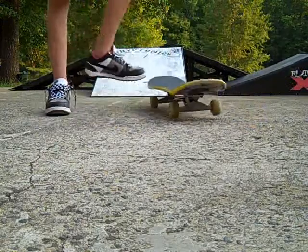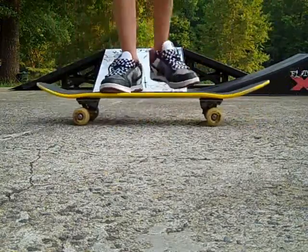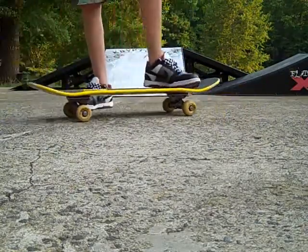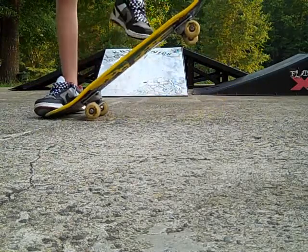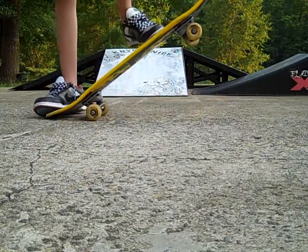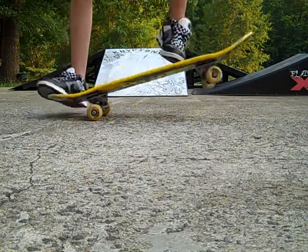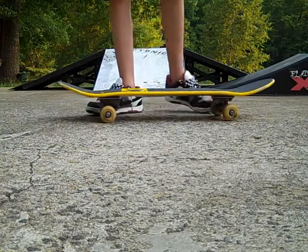If you pop and then slide too late, it'll do like this and you won't get anything. Also, if you pop and start sliding but you're not used to getting your back foot up, you're probably going to land like this, and that's going to hurt your ankle very bad — trust me on that, from experience.